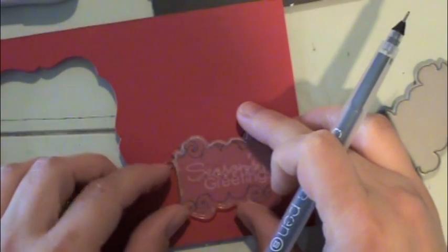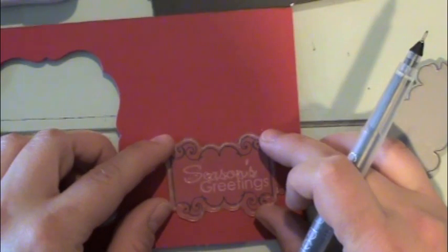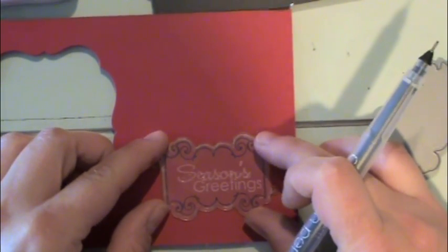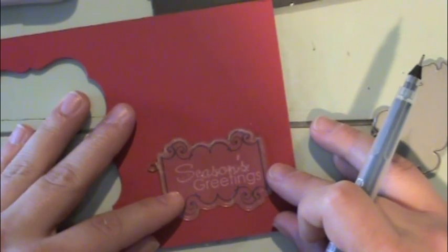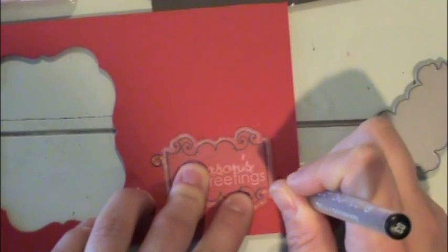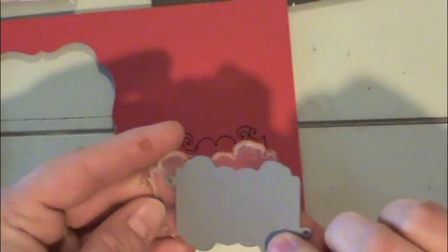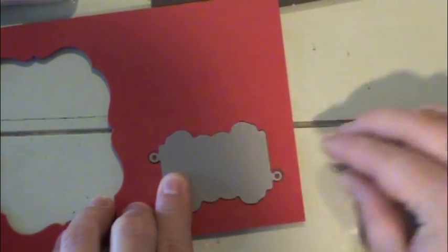Once you've done that, with the coordinating dies — with all of the dies — comes this little plastic sheet, and you don't want to throw it away. You want to use that to help align your stamp for die cutting. You can just trace around these little notches on either side, or you can place a little pin mark in the center. Then you're going to take your coordinating wafer thin steel die, and you can see that it lines up with those little notches.